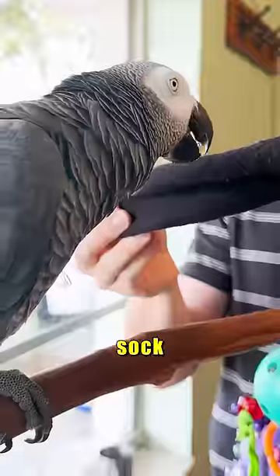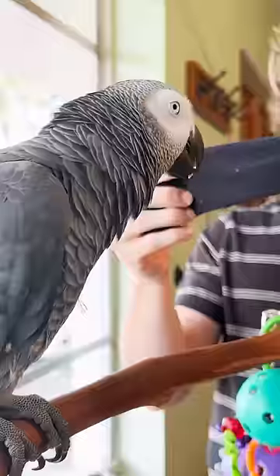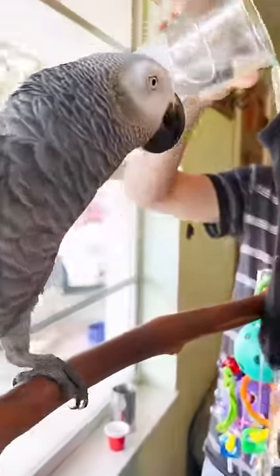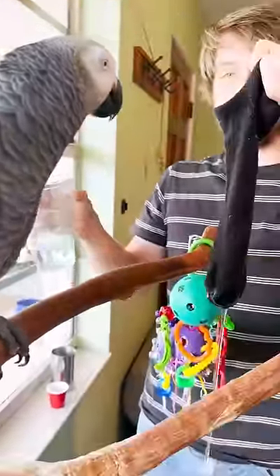What's this called? Sock. What color? Black. What am I doing? What am I doing? Pour water.